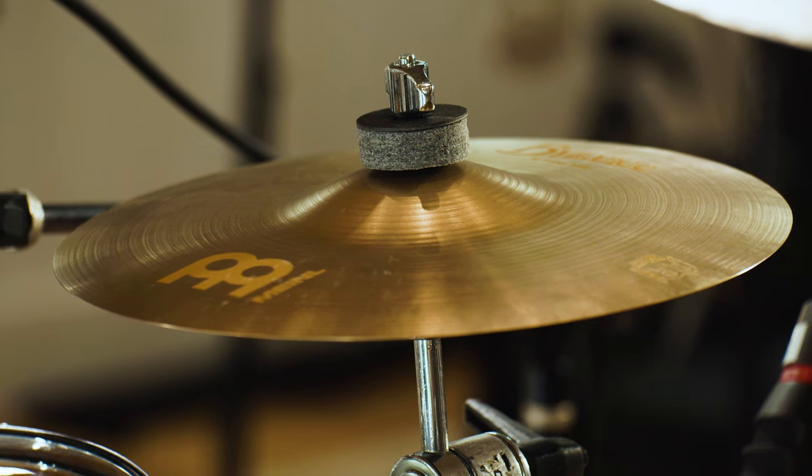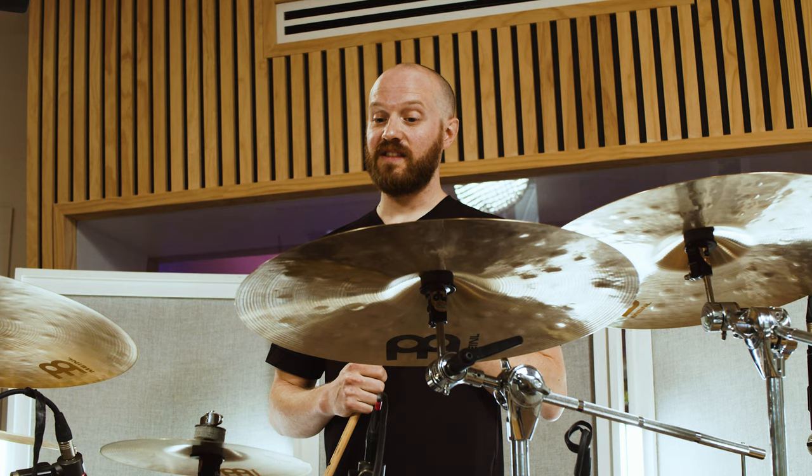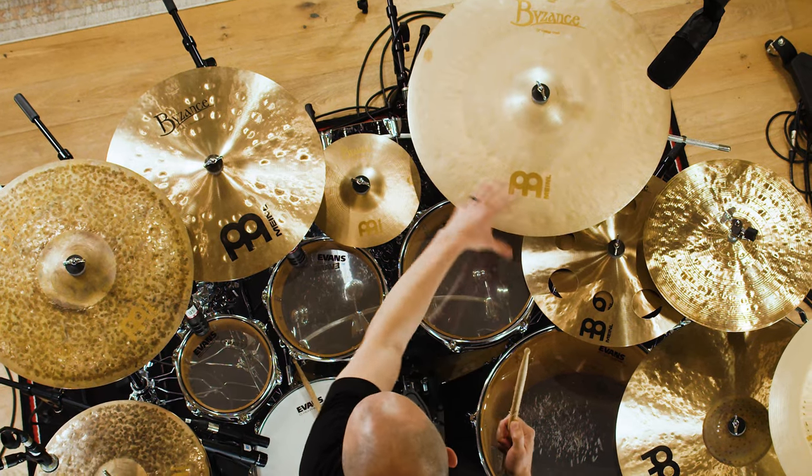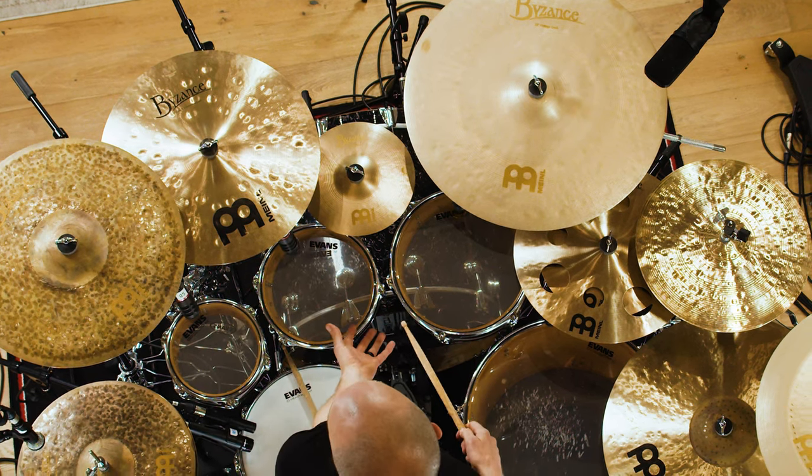A little splash down here is a Byzance 10 inch vintage splash. Historically I've been an eight inch splash guy. I chose this one because I was given a load of splashes for a recording session with Tesseract, and this one just sounded amazing in the mix out of all of them. It's a vintage splash — really, really thin. Big fan of thin cymbals. It's fast, it's fantastic. I love it.